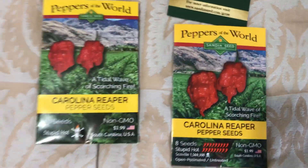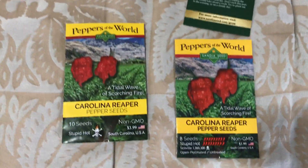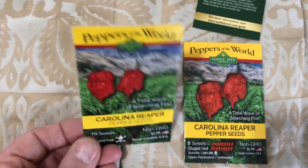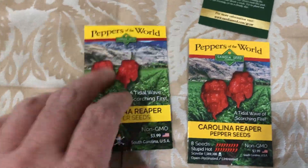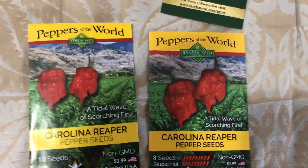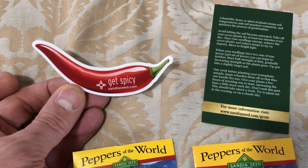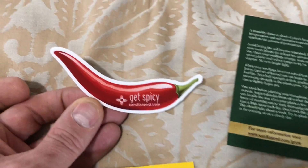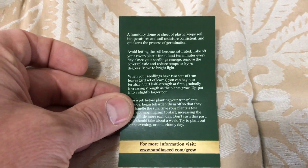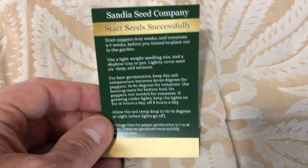Then we have one from a company called Sandia Seed Company — never ordered from them before. This is what you get when you order from them: it basically looks like a seed packet like you would purchase in the store, like Burpee seeds or something. They also give you this little card that says 'Get Spicy' with their website address on it.